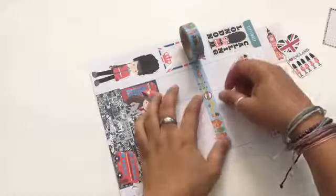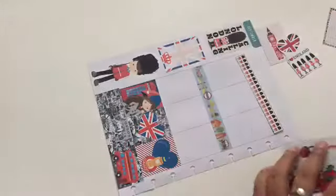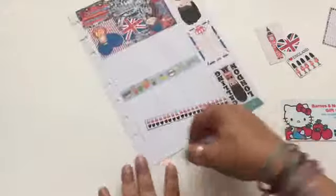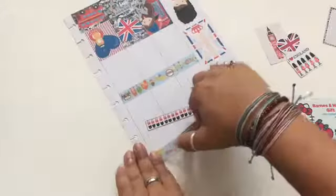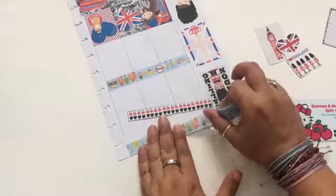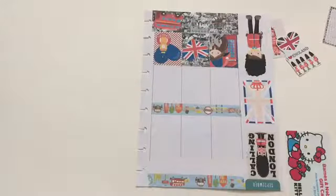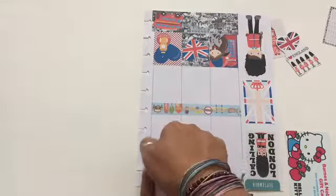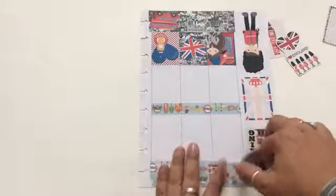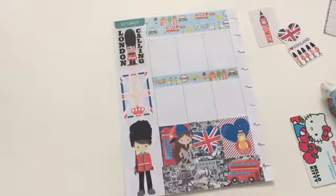I'm putting washi tape on the middle part of the page. I didn't come to filming covering the top orange bar because I had already put a strip of washi on it before filming — I was trying to see whether you could see the orange bar through the washi tape. You could see it a little bit, but it didn't bother me so I kept it. The washi tape is from Daiso, which was featured in my Daiso haul video on my channel — that's one of the new hauls I did back in August.